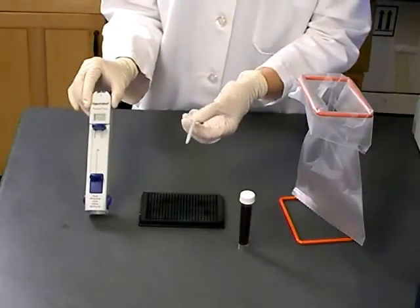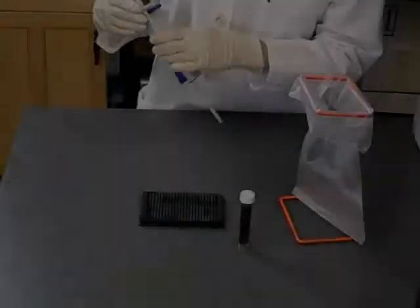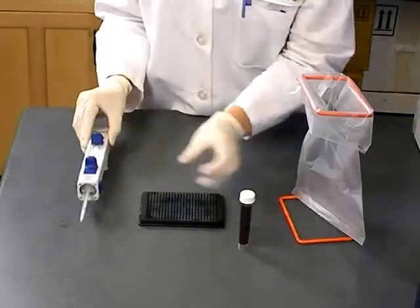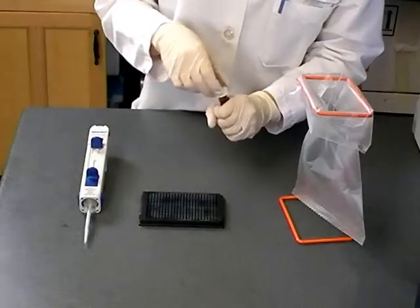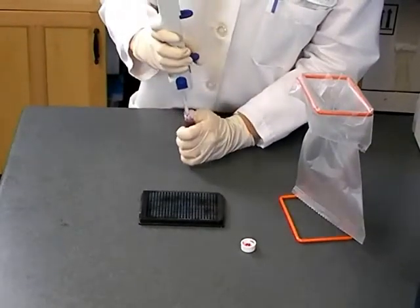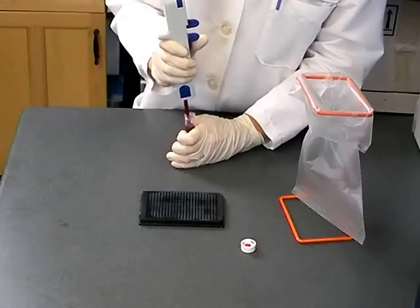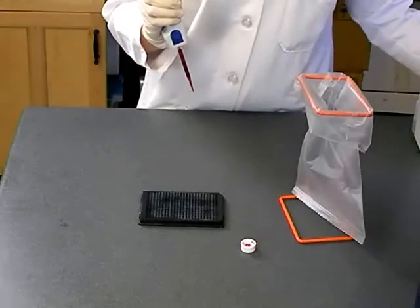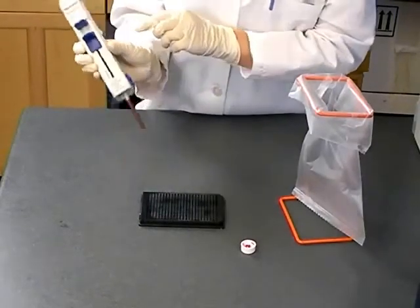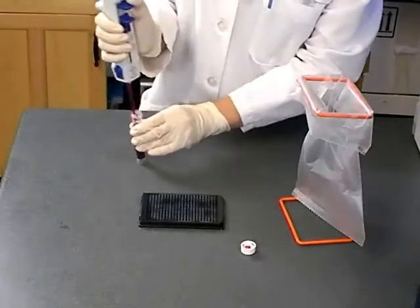Apply a 1ml pipette tip by squeezing the blue buttons and pushing the tip onto the pipette, then release the blue buttons. Set the pipette to dispense a 10 microlitre volume. Carefully place the pipette tip into the blood vial and pull up the filling lever to take up blood. The display will start blinking to indicate that the first amount dispensed will be inaccurate. Dispense one aliquot back into the blood vial by pushing down on the button.